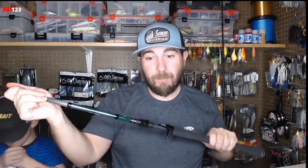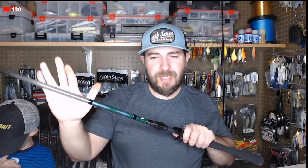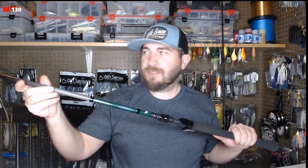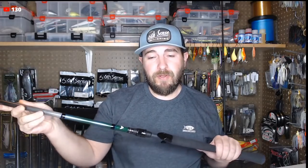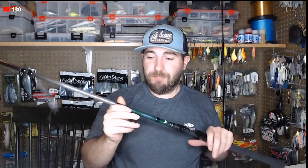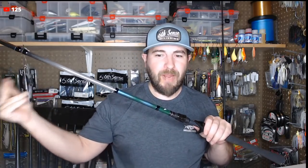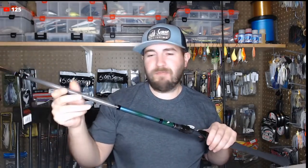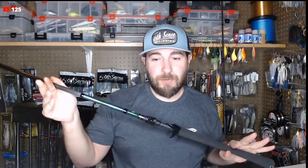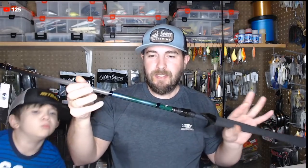This rod retails for around $119-$120. It's got a lot of backbone — I don't think I'll have any problem slinging an A-rig or anything up to maybe a Depth 250, though it might be a little soft for that. For the Piz, Bull Shads, wake baits, A-rigs, and soft baits up to about two or three ounces it'll be really good. Compared to my Douglas 784F, which is more parabolic, for $120 this is a really good buy.